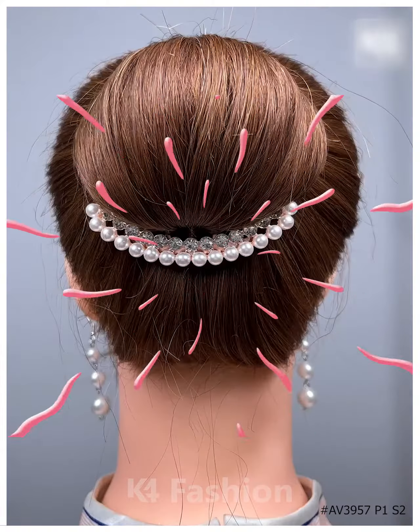For the next one, take a bun clip and then tie the hairs into the cute little bun, attach it nicely. For the next one, take the hairs and then start rolling your hair as shown in the video, fix it all properly and then it's all done.